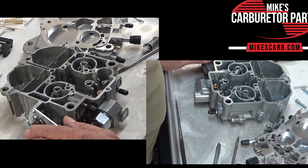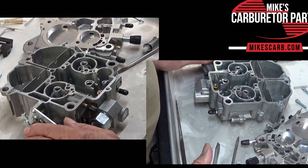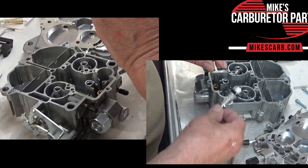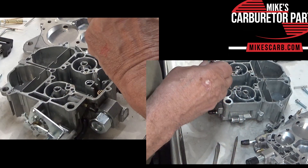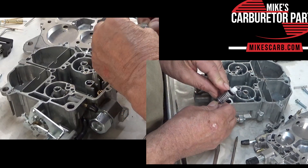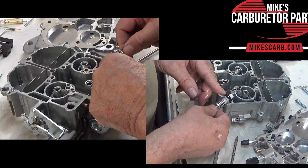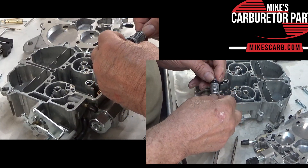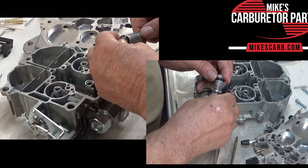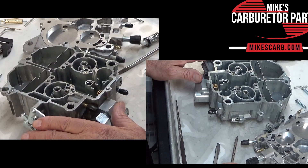I think that's about it for the accelerator pump. So if you find out all that stuff is working like I just showed you, then you probably have another problem. Now on this one the cup can be replaced — see it has a garter spring in it. A lot of the Quadrajets do. That holds the pump cup up against the well. So look for it to be swelled up, cracks, anything like that. If it's just plain old worn, I'd replace it.